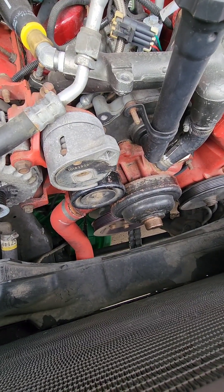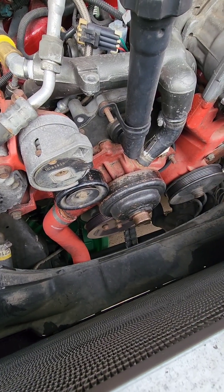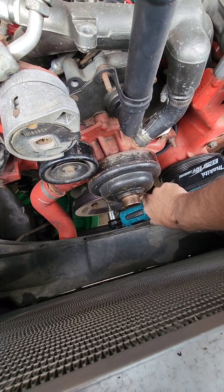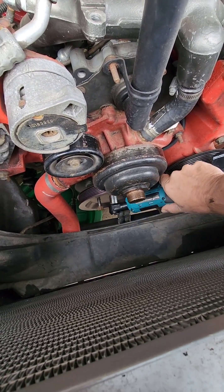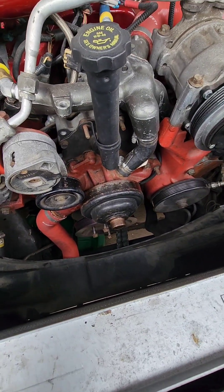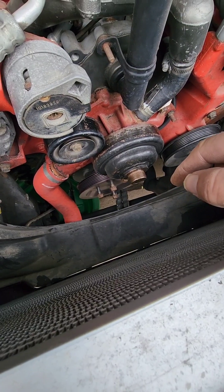Next step is going to be getting that pulley off of there. I've broken them loose and got the serpentine belt off. I'm going to reach down here and be careful because that pulley will fall off. I'll do that last bolt by hand while using my other hand to hold the pulley.